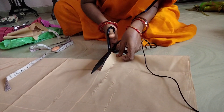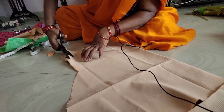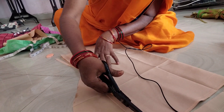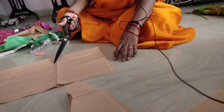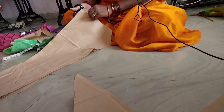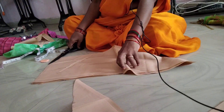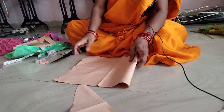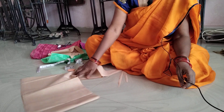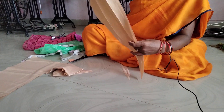Add some marking and measurements. We will cut the band and attach the band.